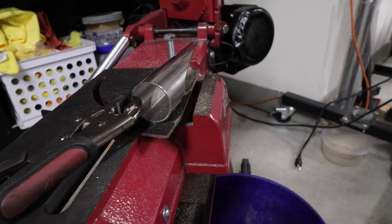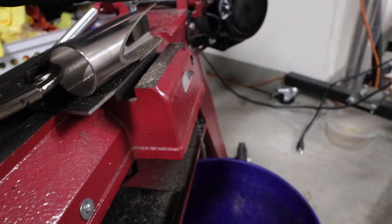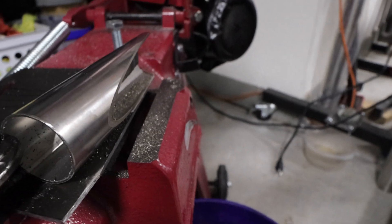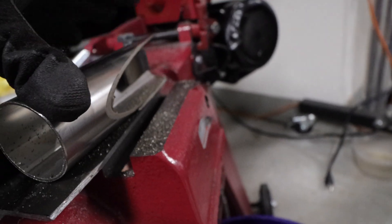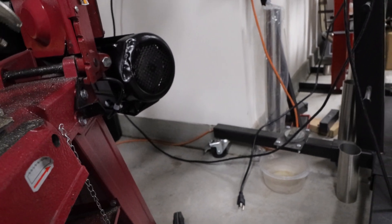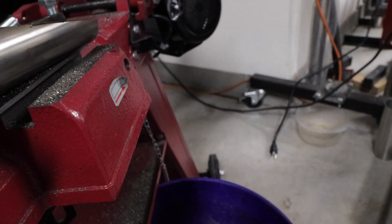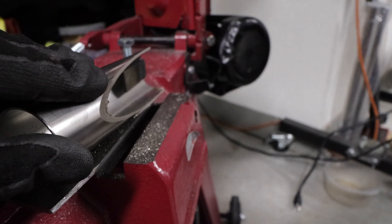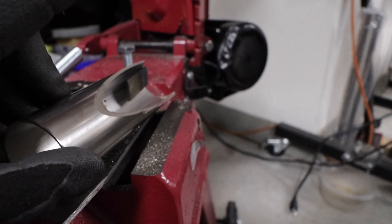Now that we have our first cut made — it's still on the clamp — we cut off 180 degrees from this tube. Now we need to remove 60 more degrees to reach our goal of 120 degrees, which is what we need to merge the three tubes together. You can do it one of two ways: you can go from the 180 degree mark and rotate the pipe 60 degrees — that gets you to 120 degrees right here and you can make a cut.